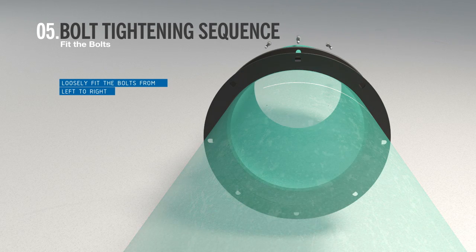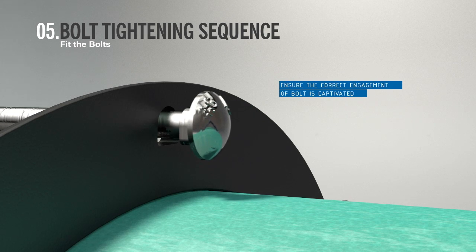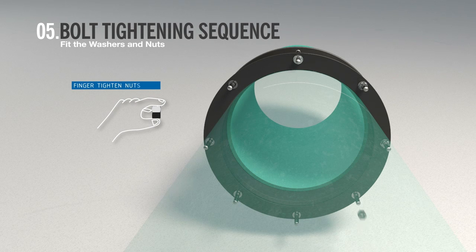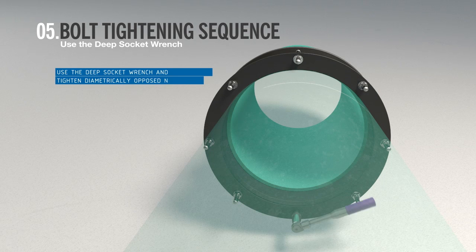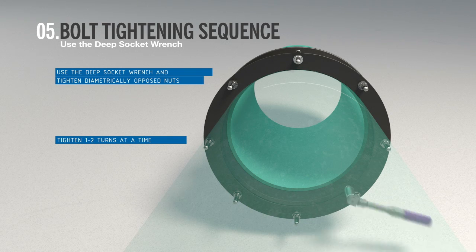Fit all the bolts from the same side, ensuring that the neck of the bolt is properly located in the end ring holes. Then fit the washers and nuts finger tight. Using a deep socket, tighten diametrically opposed nuts, moving to the nut on the opposite side of the coupling. Give the nuts one or two turns at a time to draw up the end rings evenly until tight.